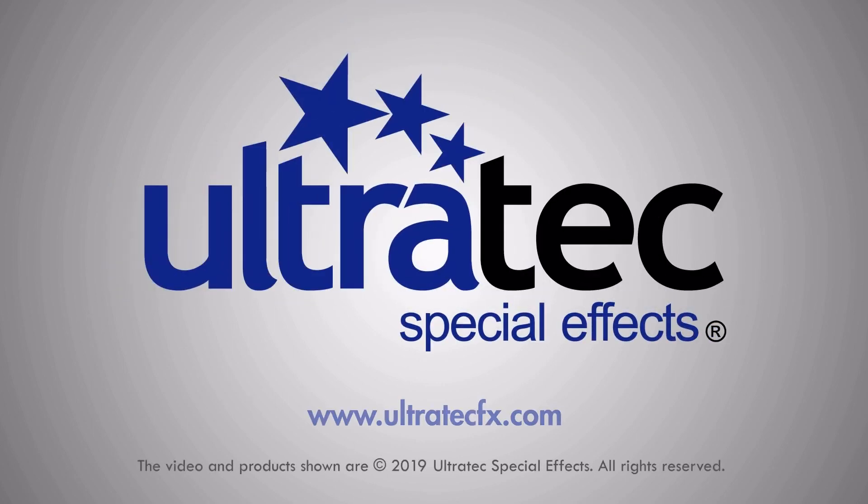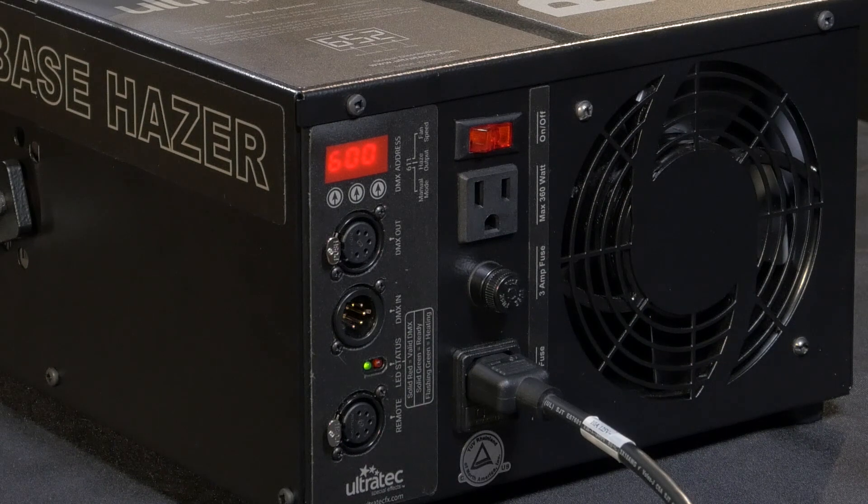Hello everyone, I'm Arnie Stiles with Ultratech Special Effects. Today I'm going to show you and explain the new digital interface located on the back of our world renowned Radiance Hazer.